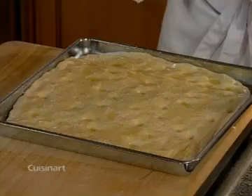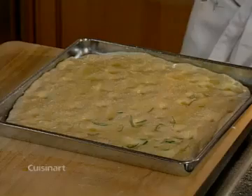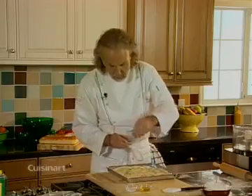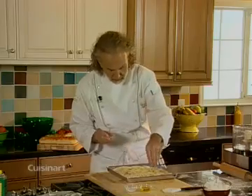It works great with charcuterie, cold cuts, or any kind of things you want to serve with focaccia. And then of course I'm going to sprinkle some rosemary over it. You could also use thyme and it would work perfectly.